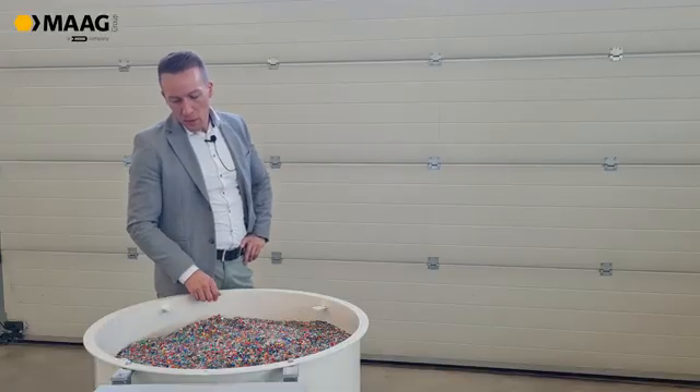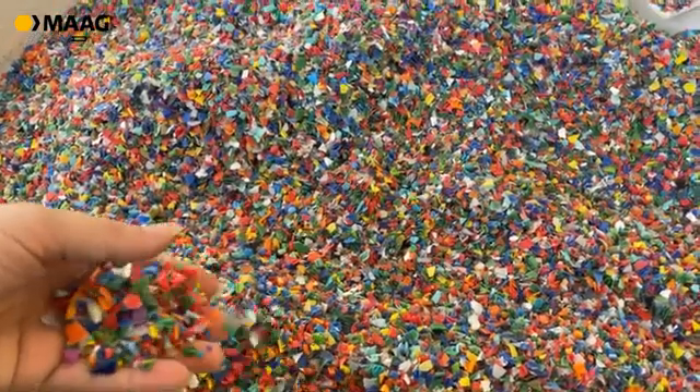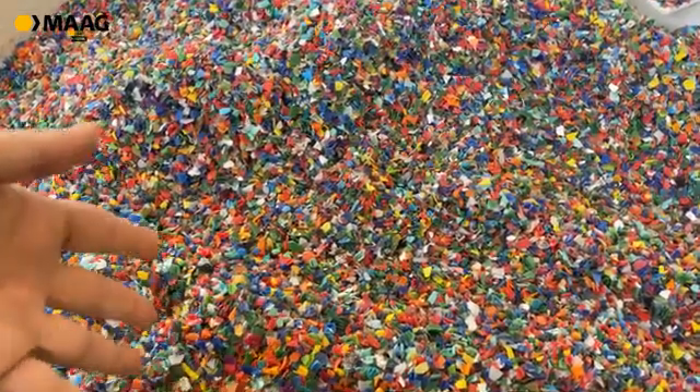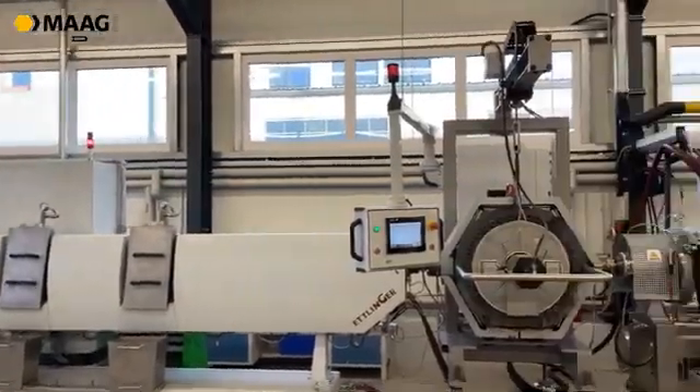The material is quite clean, it isn't pre-washed, and we want to filter it today. We will run it through our recycling line here at the technical center to get rid of all the contamination.